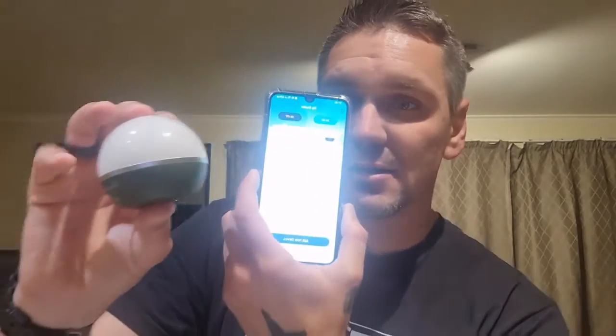The nice thing about this is it's Bluetooth — you can download the Olight app. You can switch it on and change the color and the brightness, all the way down to one percent. You can do a multi-color fade, cycle through the colors, the red flash, and you can even select a specific color using the color ring, as well as the brightness.